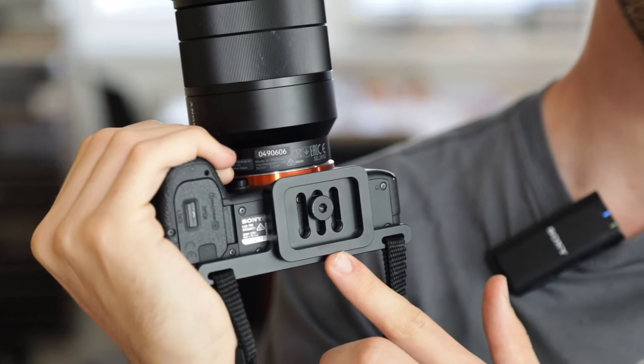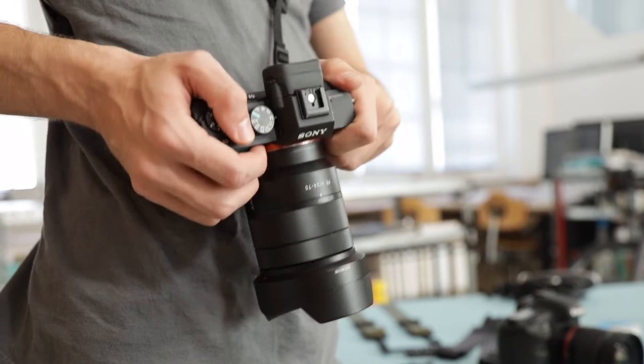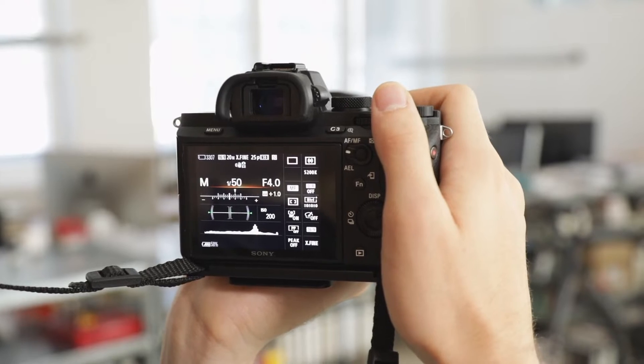Today I want to show you the spin CP2 camera plate and demonstrate how easy it is to work with. It makes taking pictures and carrying your camera even easier than before. The CP2 shifts the center of gravity from the top to the bottom of the camera. This allows the camera and lens to rest firmly against the body. The strap is attached to the base of the camera, allowing you free access to all the buttons and the display without a strap getting in the way.